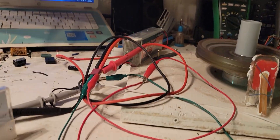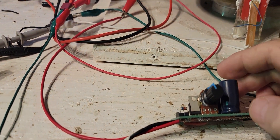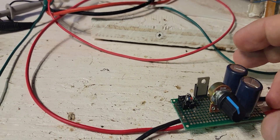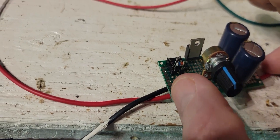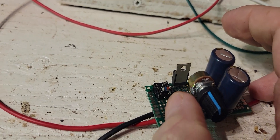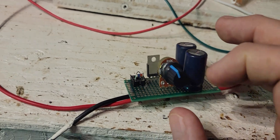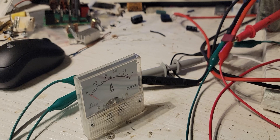Let me show you here - I have this modified quite a bit now. What I have in here is just a 12 volt Zener diode on the 10k pot. On the 10k pot here you can see it's firing.